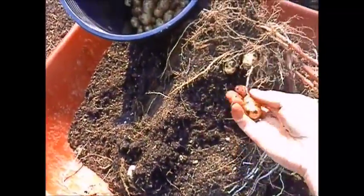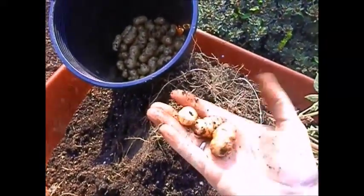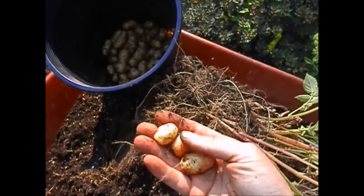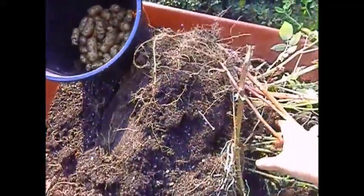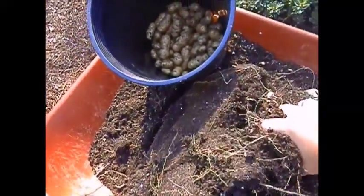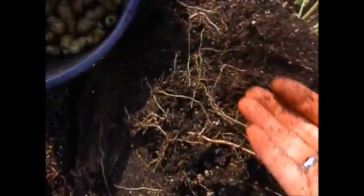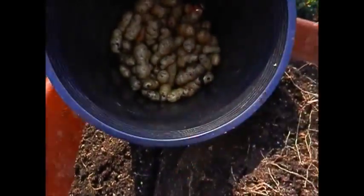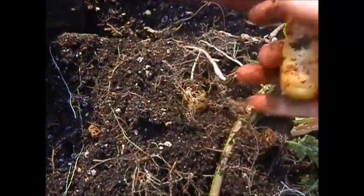People say potatoes are so cheap to buy, why do you bother growing them? For me, the reason is you get such a bigger variety. You can grow organic — a lot of potatoes have gone GMO, genetically modified, and you really don't want anything to do with those. Organics are really the only way to go. I grow purple potatoes, red potatoes, fingerling potatoes — there's just so many varieties you can't find in the store. Plus you know where they come from, and they're fun to dig up.